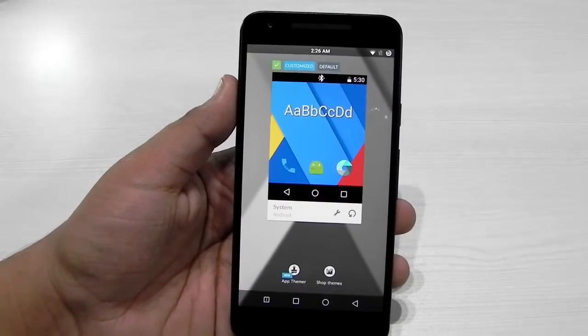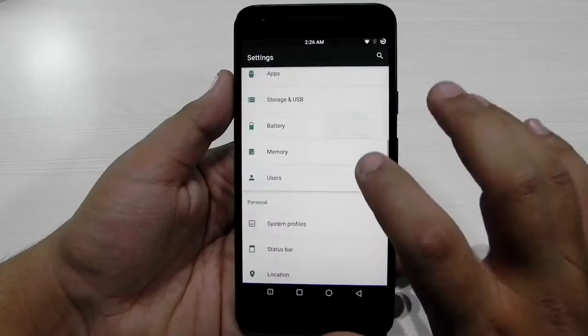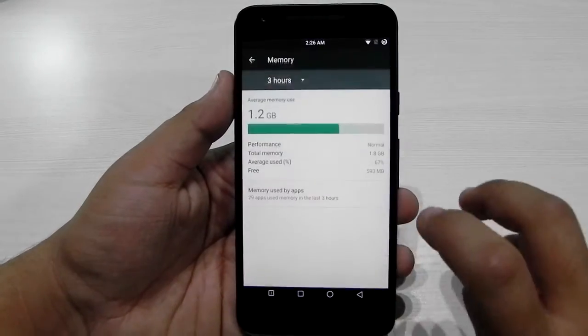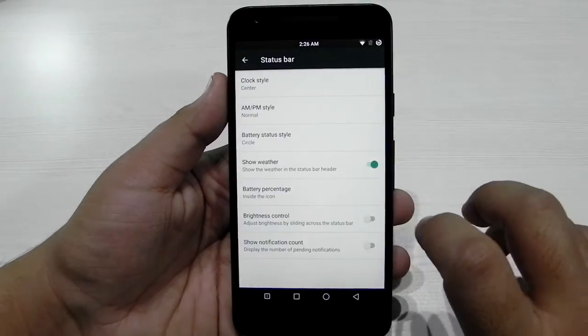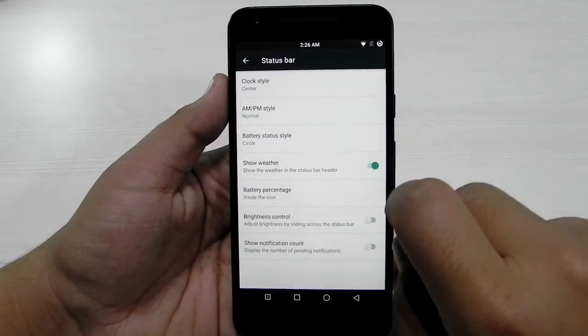This is the new theme engine that CyanogenMod has adopted after the CM 12.1 updates. The battery doze is working perfectly fine. Memory-wise, about 600 MB is free — since it's only a 2 GB device, 600 MB is decent. We can also edit a lot in the status bar.